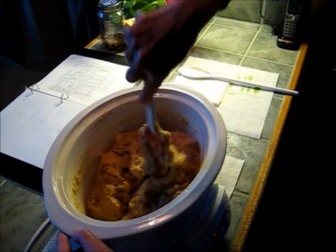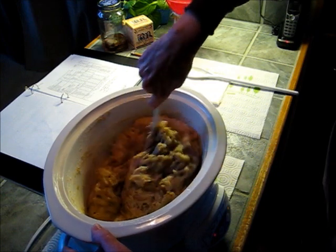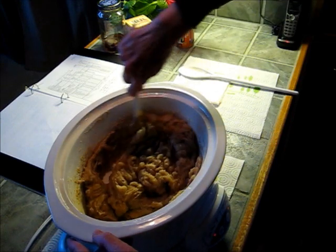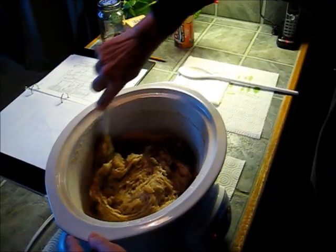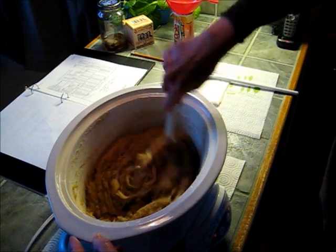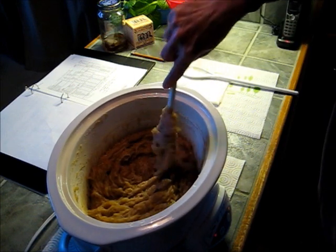I'm not really sure if that's it, but that's the only thing I can think of at this point. Other than that, the consistency does look good. So I'm stirring it back down, stirring the air out of it, and mixing the oil in with the rest of the soap.